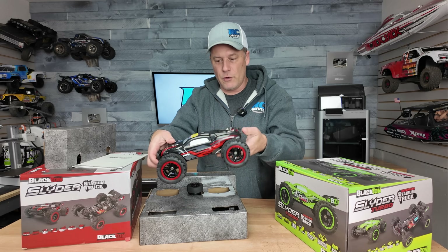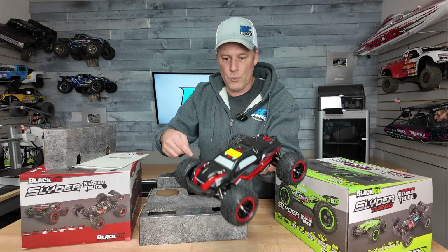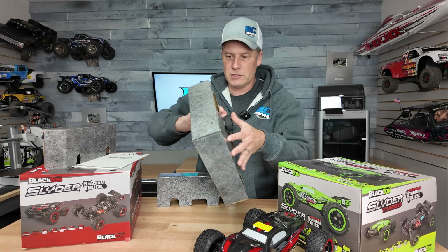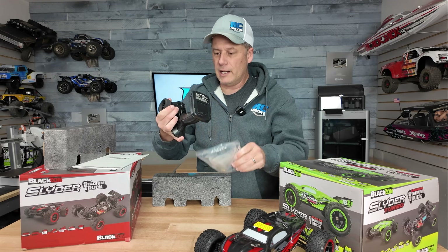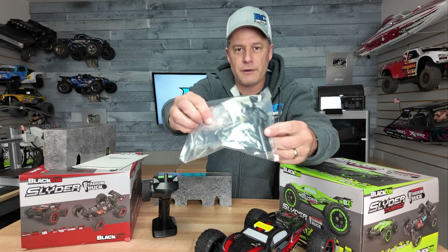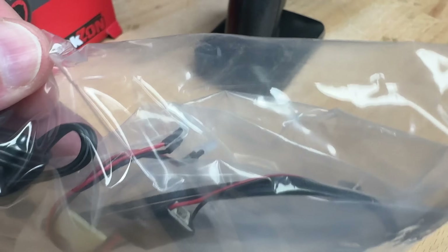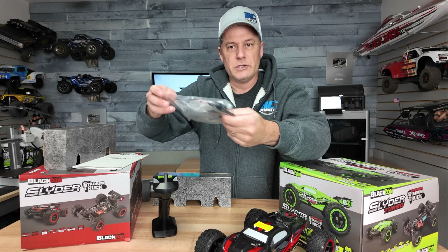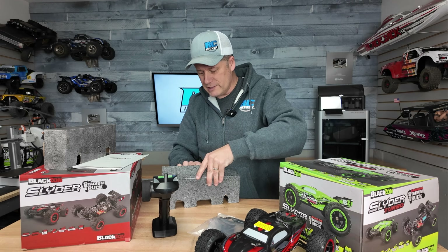Looks like some assembly is required, but there's the truck. We gotta put the wing on and maybe the decals. Here is the radio system — it even has a foam wheel on it, so that looks pretty good. There's the spoiler. It's got a USB wall charger, and it looks like I gotta install those lights too. So yeah, some assembly required.